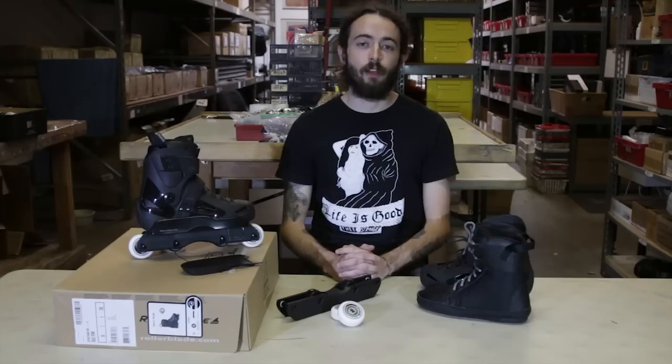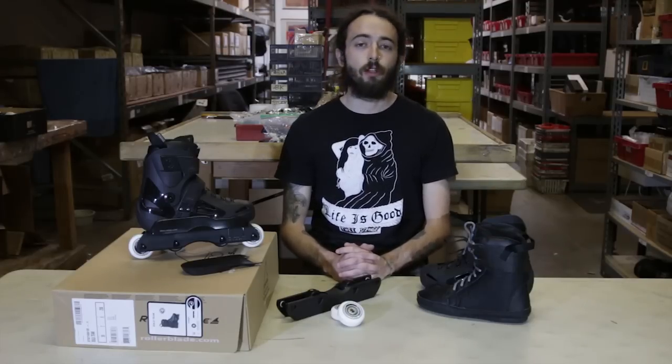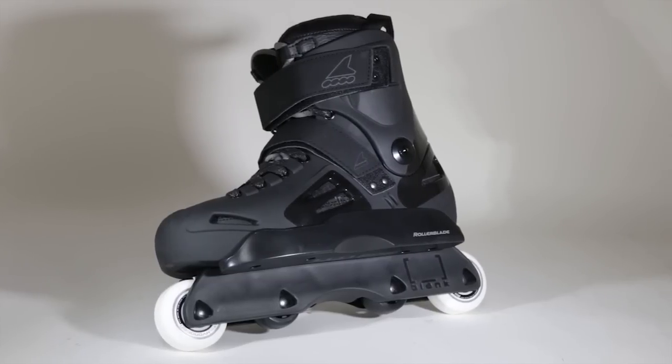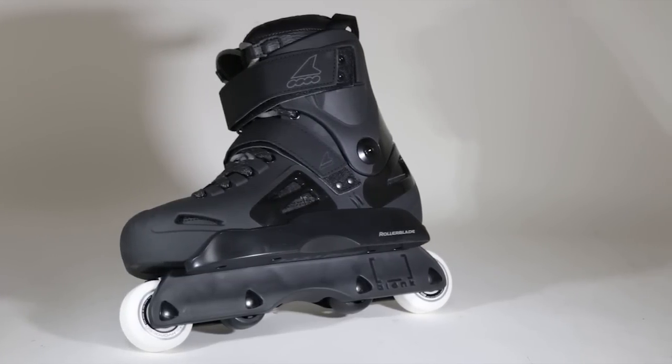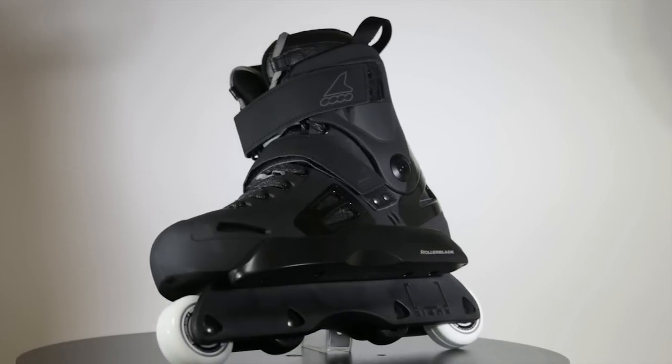Hey, Hurt from Roller Warehouse here with another video review. Today we just got in the new Rollerblade Solo Team 2016 skates. They now come in a jet black color scheme. Rollerblade Solo shell — great skate in general.